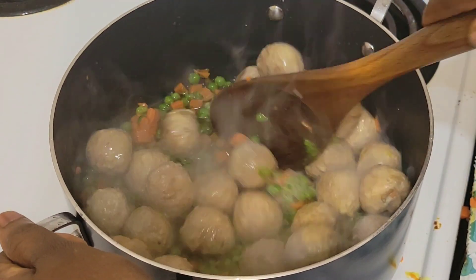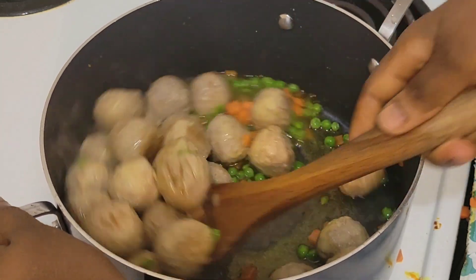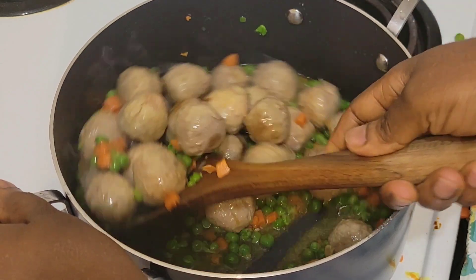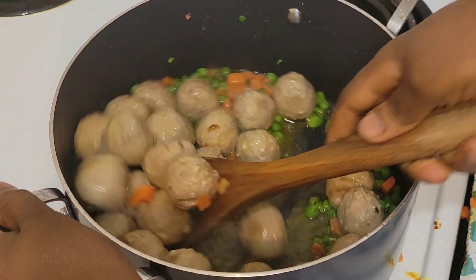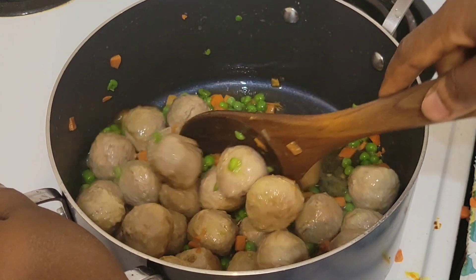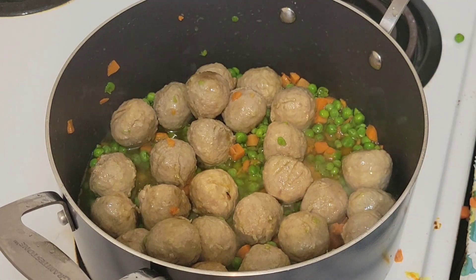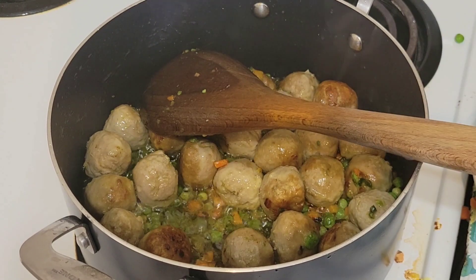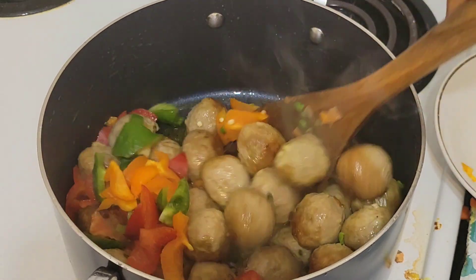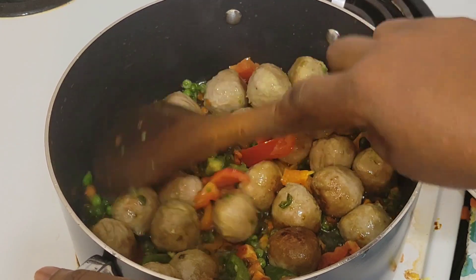We'll continue to fry the meatballs for about eight minutes because they came from the freezer. If you took them out earlier, you can reduce the cooking time, but I didn't take them out. It will take me a long time. We'll also be putting in the bell peppers and frying with the vegetables for about eight minutes.